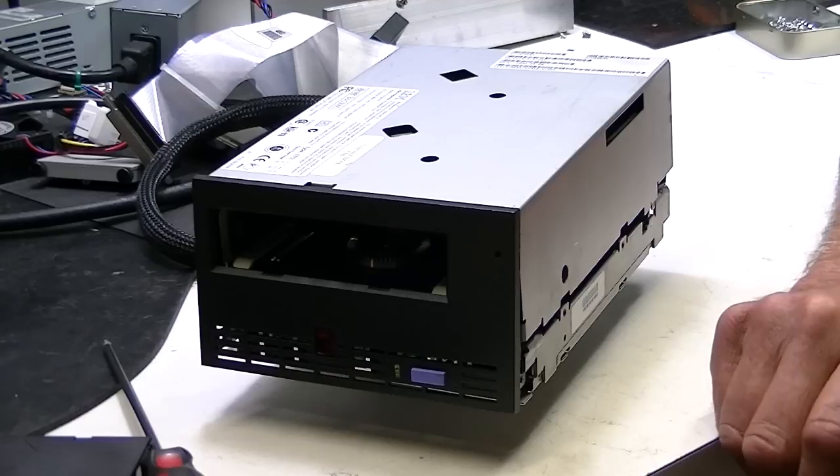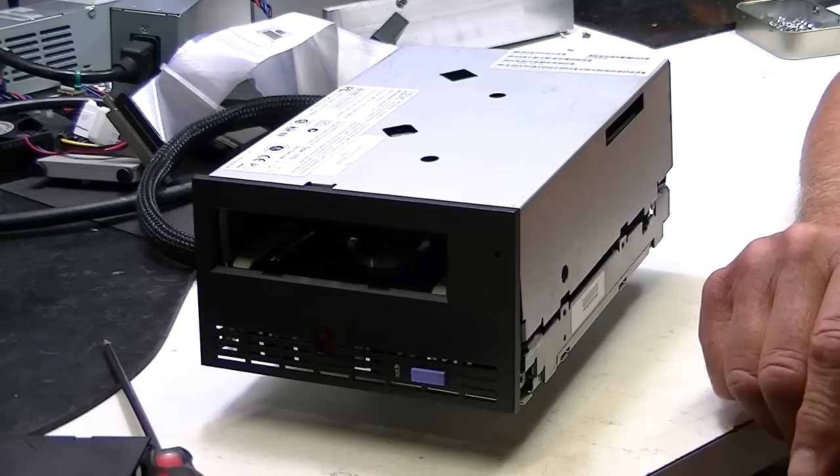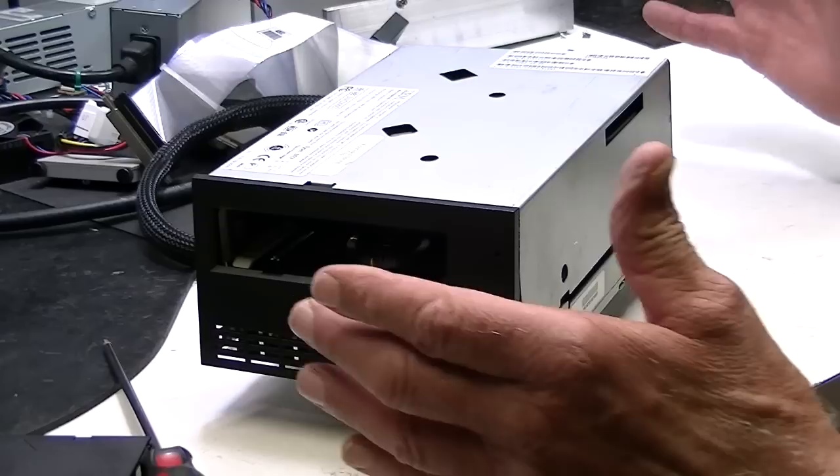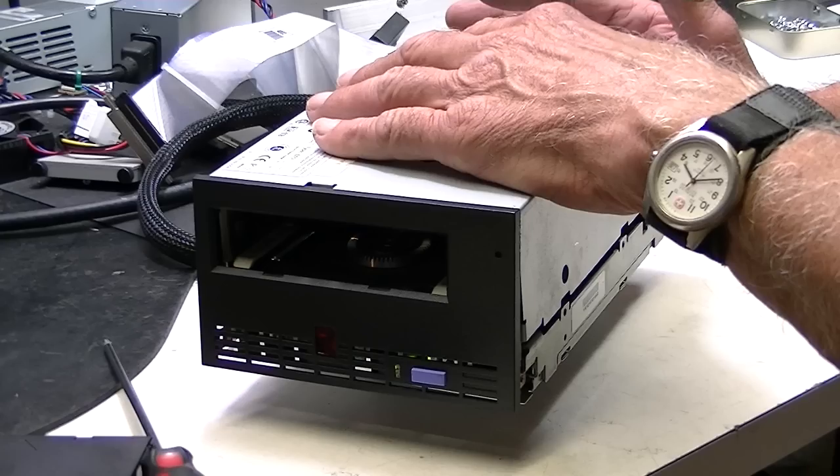Today I'd like to demonstrate how to get a stuck tape out of an IBM LTO1. These tape drives are 12 to 15 years old, and at times there's data on these particular tapes that can't leave the facility but a tape is stuck in it. In this particular case we're dealing with a customer that has an auto loader with a cage around it, and the tape drive itself will have to be removed from that cage.